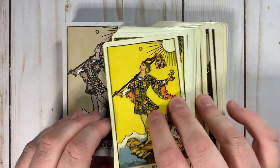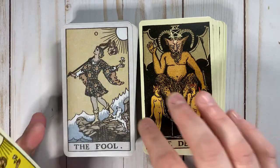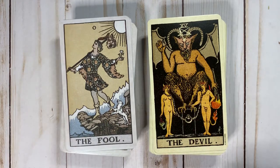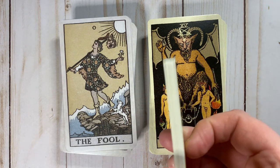The new deck is a lot thinner than the Centennial. About 15 cards thicker — it's kind of a lot.